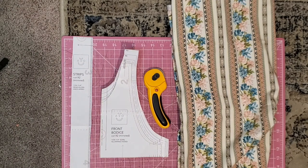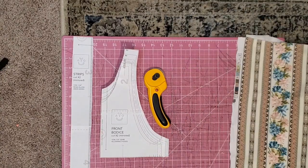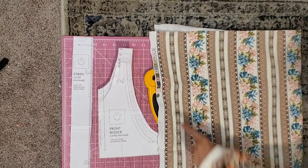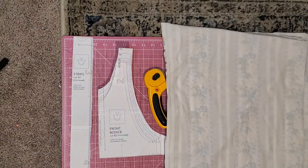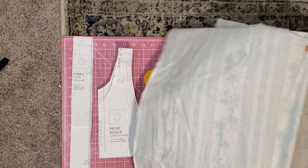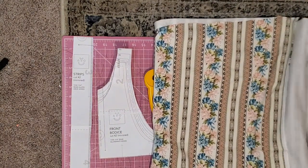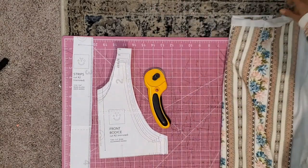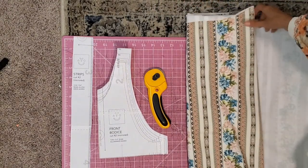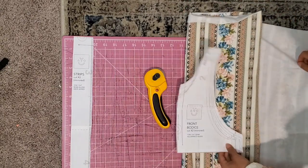For the front bodice, I'm going to show you how I fold my fabric to cut that out. So this is where the stretch goes this way. What I like to do is, because it's cut two, fold it over once — just kind of guesstimating how wide it should be. And then this way. So you just fold over twice.